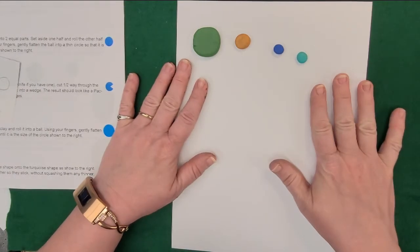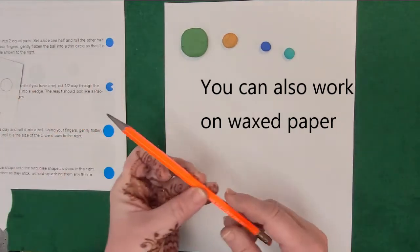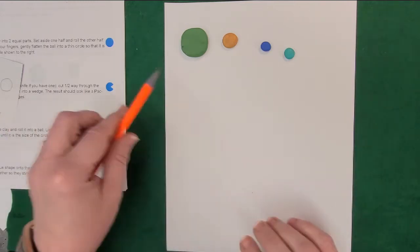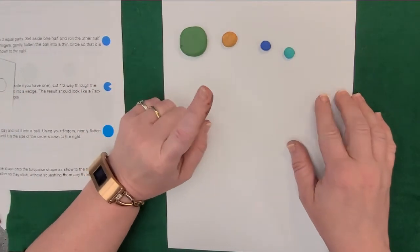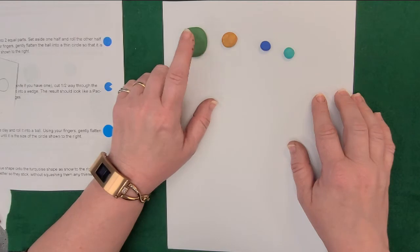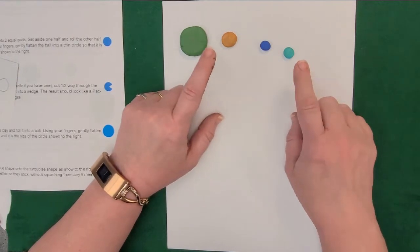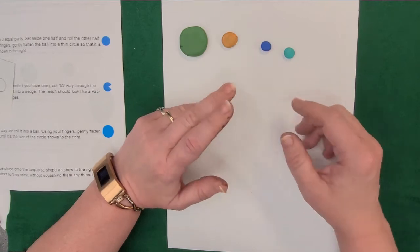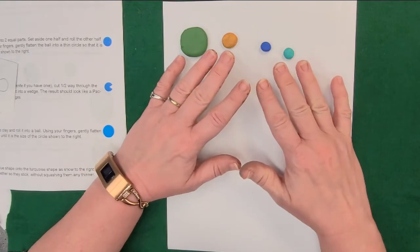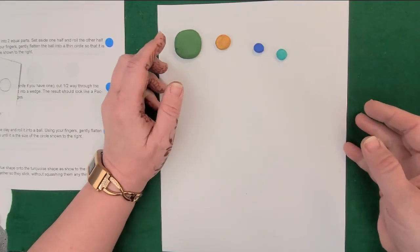We're going to be working on a paper surface today, so you'll just need a piece of paper. We're also going to be using a pencil to help shape the clay. When working with polymer clay, it's best not to work on plastic because the plasticizers in the polymer clay can interact with the plastic of your surface. Also do not work with polymer clay on anything that's going to be used for food — no plates or baking sheets. It's easiest just to work on a piece of paper.